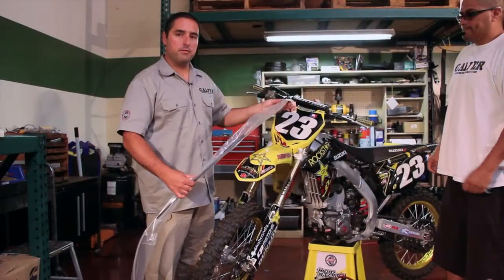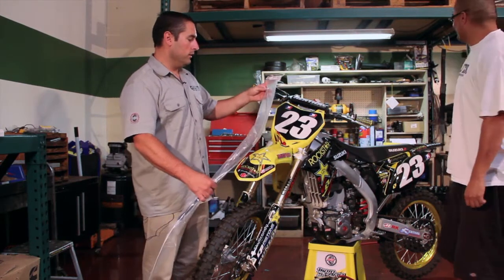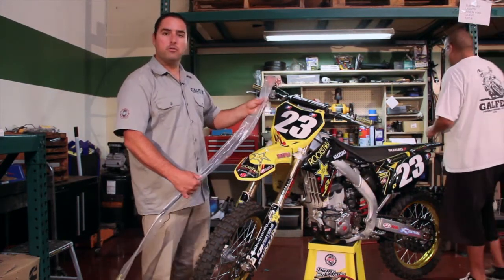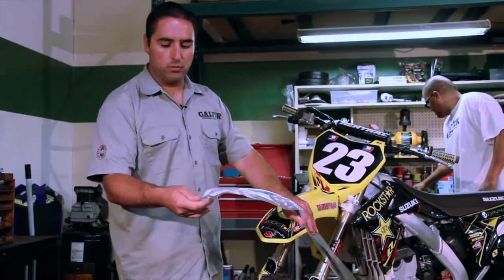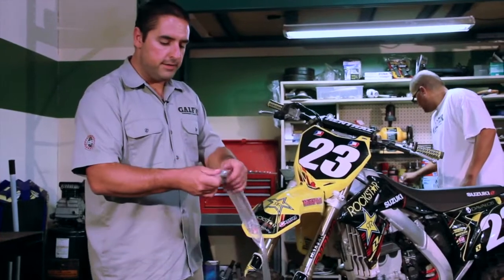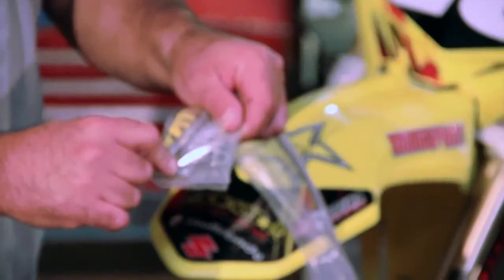This is what you should be receiving from whomever you purchase a Galfer line. It's a steel-braided brake line — sometimes they vary in color. You have what is called a stiffener section, the hard plastic area, and you have bolts and washers. Identify inside the kit two bolts: one for the caliper and one for the master cylinder.